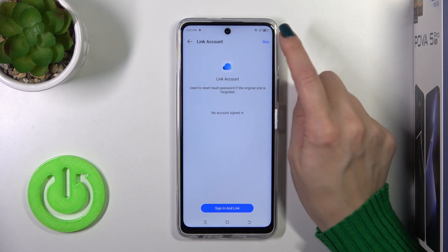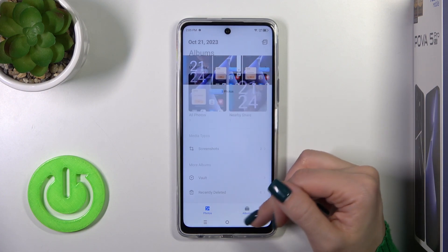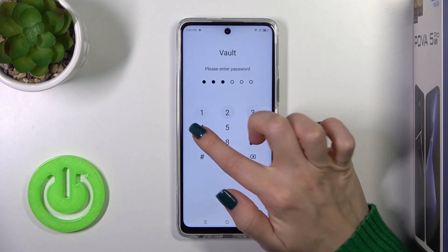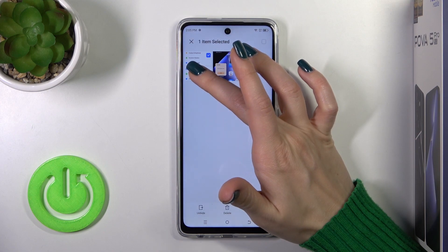You could see it was the link account, or you could just skip this. So now we could find our files in the vault. Just switch photos to the vault and tap on it. Okay, enter your privacy password and you'll see here in the pictures section there are two photos.